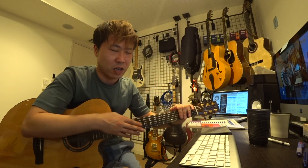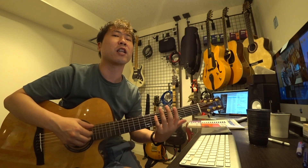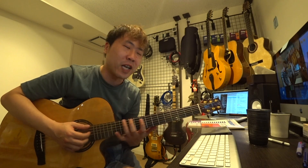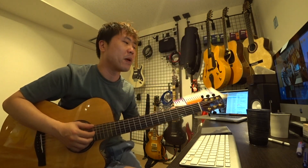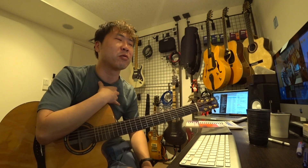ステップとしては、コードトーン（ルート・サード・フィフス・セブンス）からビバップスケールを展開して、次はコードトーンじゃない音（9th・11th・13th）からも展開して、さらにコードチェンジの間も繋いでいかなければいけない練習があります。この本のゴールは、例えば1曲ブルーボッサを1拍も休まず8分音符で全部埋め尽くした状態で、さらにダウンビートが全部コードトーンになっているような状態を作ることだと思っています。それはめちゃくちゃハードルが高いです。